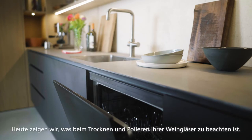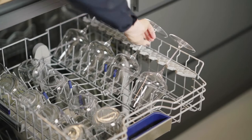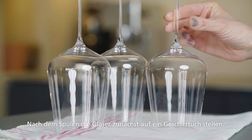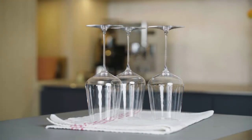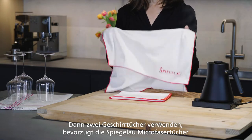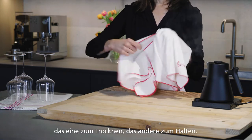Today we would like to show you how to best dry and polish your wine glasses. After washing the glasses, place them on a tea towel. Use two dish towels — we recommend using the Spiegelau microfiber cloths: one to dry the glass and the other to hold the glass.